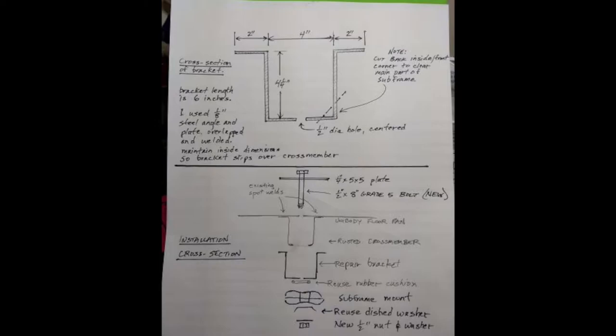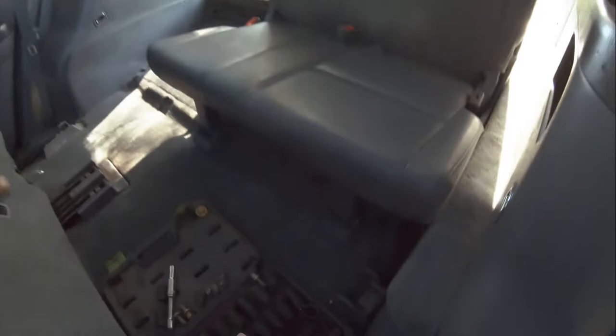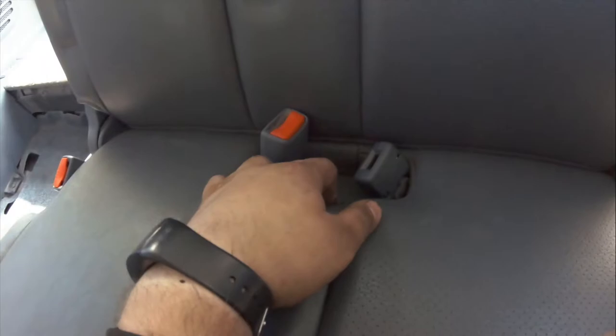Not everyone knows how to remove the rear seats, so here's how: it's super simple. Remove this cover down here — just pull on the sides and it comes off. Do the same on the other side, then remove this 14-millimeter bolt.